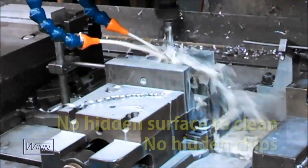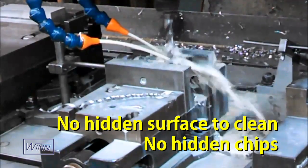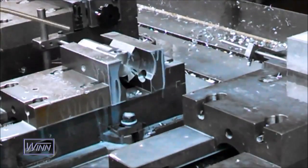These master jaws also have hidden surfaces that are difficult to clean. If there are any hidden chips, then the jaws can't relocate precisely. The systems that use master jaws are also not designed to be used on the outside of the mounting blocks.